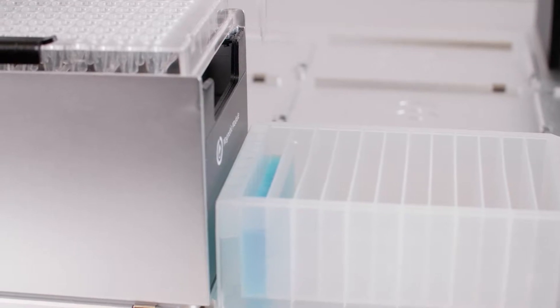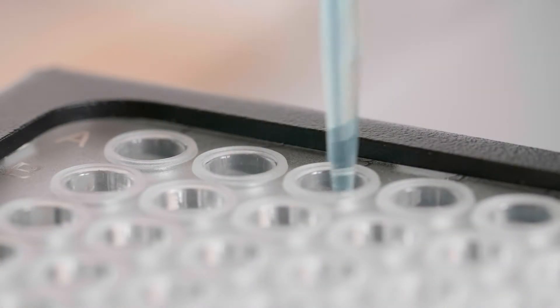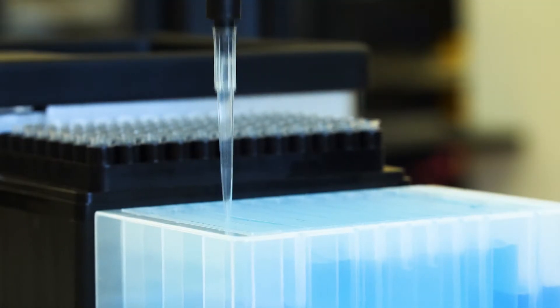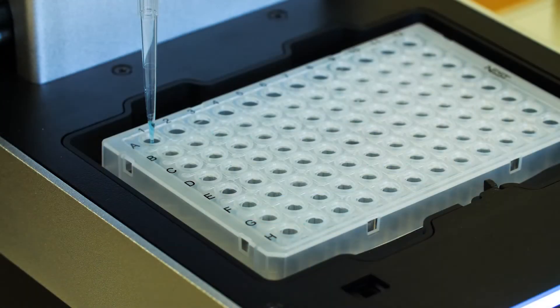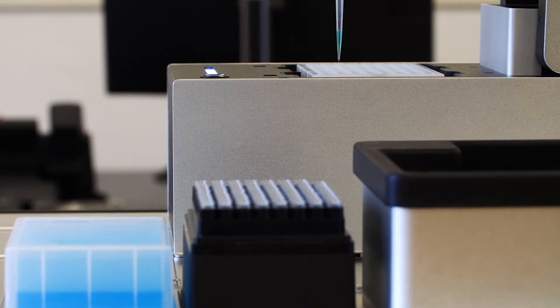With these modules you can increase the functionality of your OT2 so that it can automate full protocols requiring temperature control and magnetic beads. There's also our automated on-deck thermocycler for PCR based experiments. It's integrated directly with the OT2's API and can be programmed either in Python or with our easy-to-use protocol designer tool.